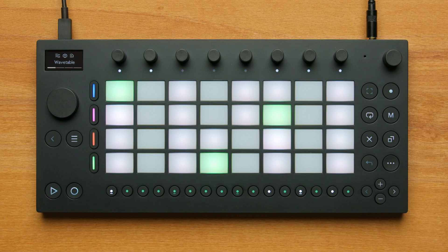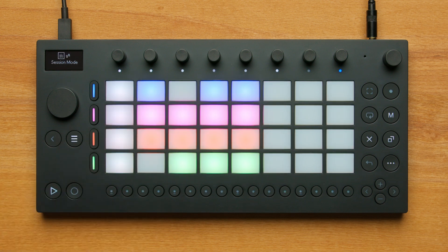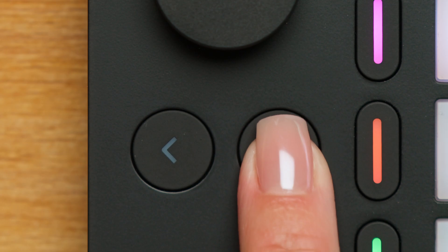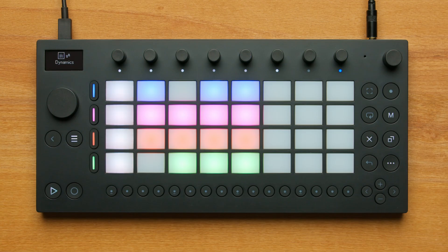The four track buttons on the left let you switch between up to four different instruments that play together. There is one more important view on Move: Session Mode. This view is also only available from within the set. You can change between Note Mode and Session Mode using the Note Session toggle. Session Mode is where clips are created when you record in Note Mode. You can play back and combine these clips together to make variations within your beat.